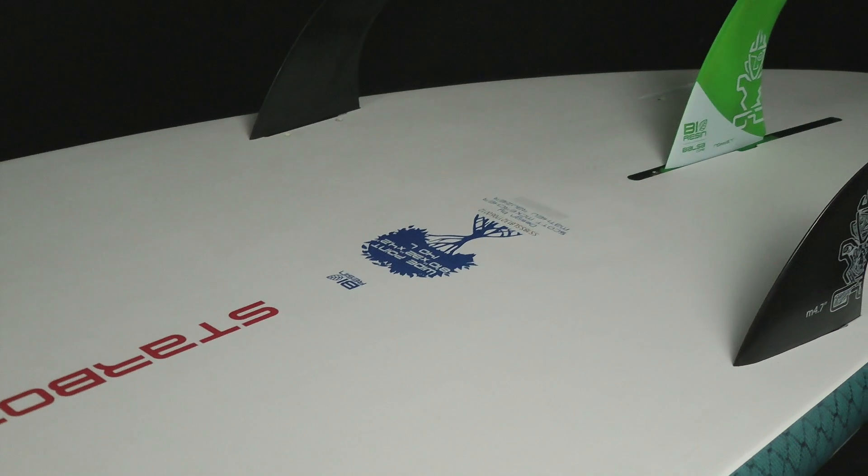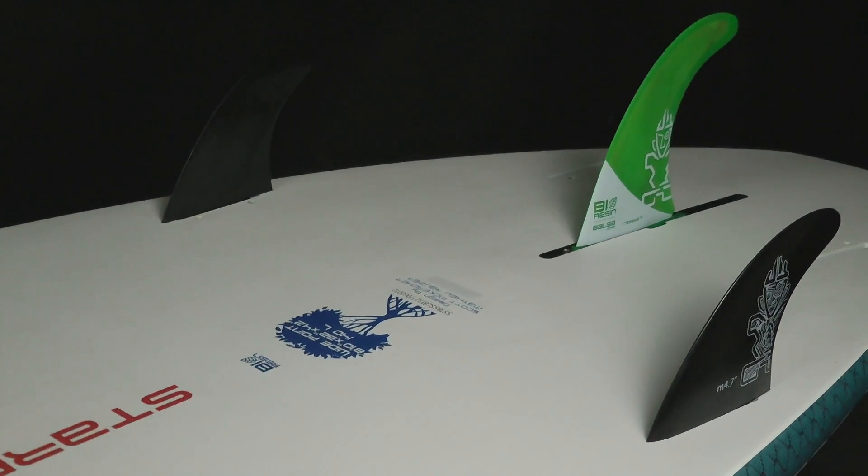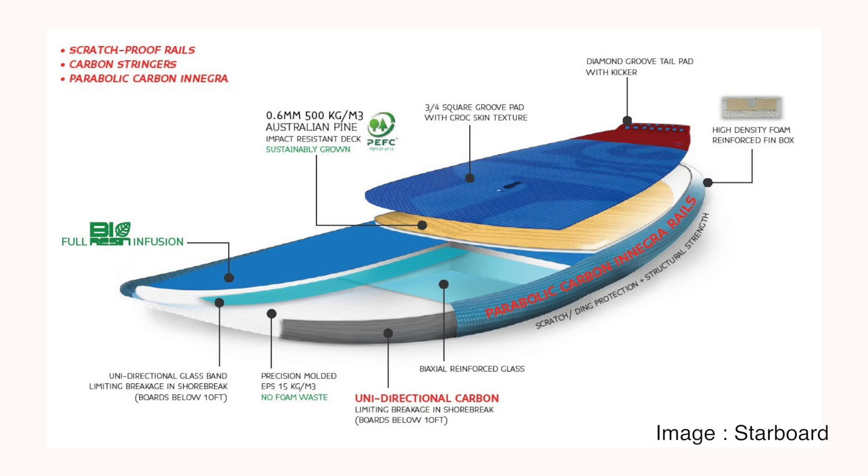It comes as standard with a 2+1 fin setup but also has the option of running in quads. The board features a precision moulded EPS foam core, which reduces EPS foam waste, wrapped in multiple layers of glass. There's a pine veneer under the deck area, finished off with a carbon Enegra scratch-resistant rail around the outside of the board.